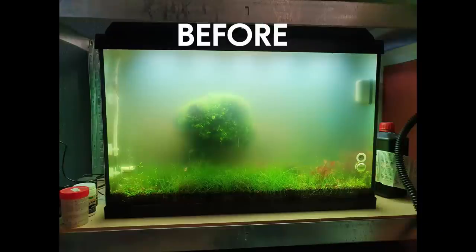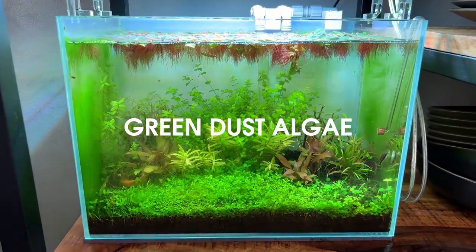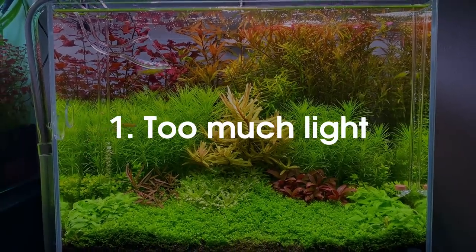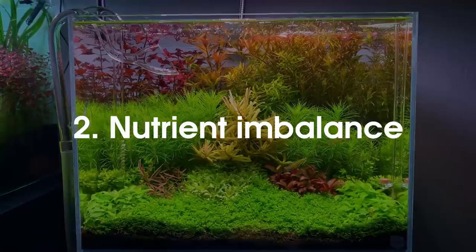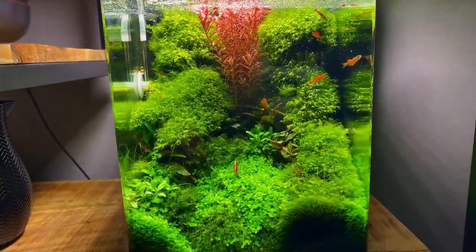Next up we have the algae bloom, also called green water. This is simply water with floating algae — not to be confused with green spot algae, as these are two very different things. There are three things that can cause green water: the first one is too much light, so either your light is too strong, it's on for too long, or your tank is getting direct sunlight. The second one is a nutrient imbalance — you've been dosing too much fertilizer.